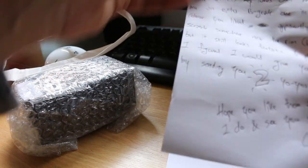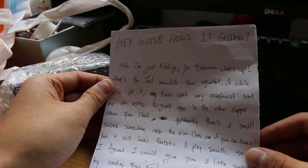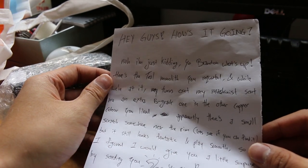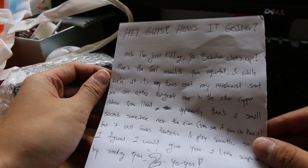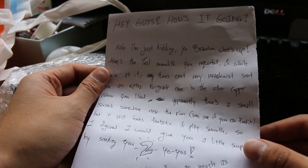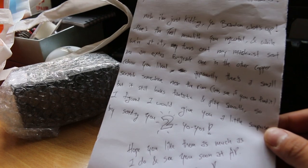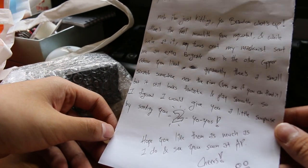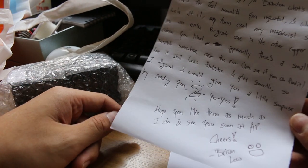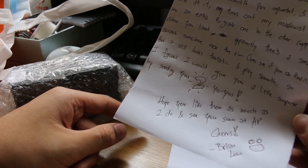Here's a note. Brian writes: 'Yo Brandon, what's up? Here's the teal monolith you requested, and while we're at it, turns out the machinist sent me an extra B-grade one in the copper colour you liked. Apparently there's a small scratch somewhere near the rim — let's see if you can find it — but I still think it looks fantastic and plays smooth. So I figured I would give it to you as a little surprise by sending you two yoyos. Hope you like them as much as I do. See you at AP. Cheers, Brian.'